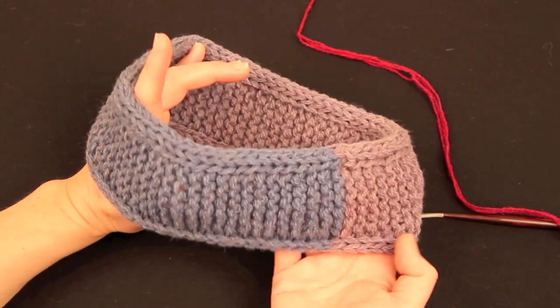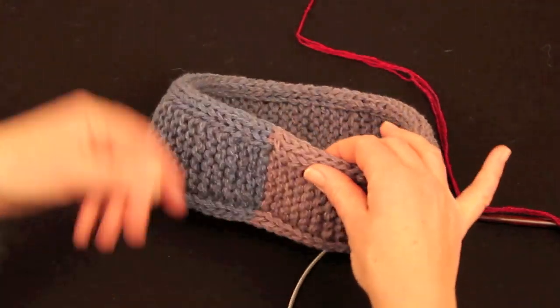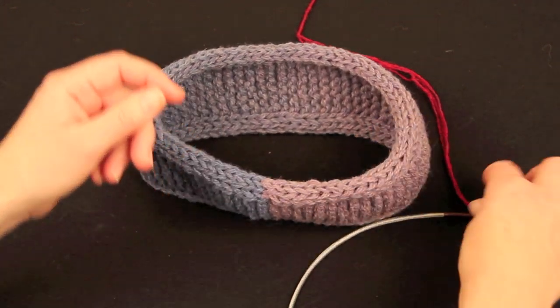This is the lucky number headband. It's not yet turned into a hat — you could leave it at this stage — but if we want to turn it into a hat, we have to decide where to knit up stitches for the crown of the hat.